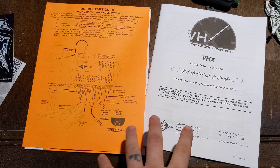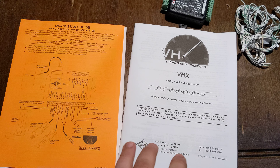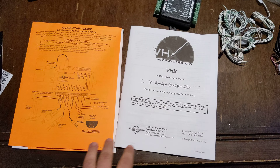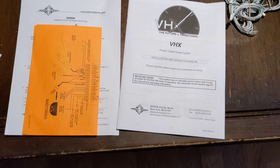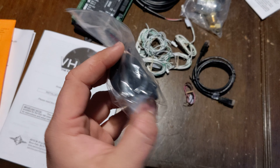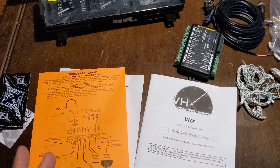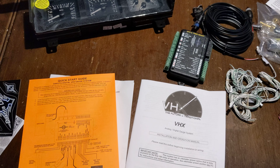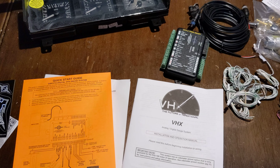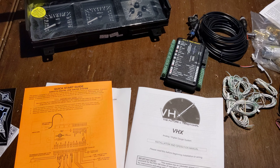Obviously it comes with directions — I'm not going to go over that, it's not an install video. I will probably do an install video later, but it does have a fair amount of instructions for each thing. There's also a switch here that's used in programming. My understanding is you can actually program the speedometer to whatever by just hooking up your sender and driving a verified mile — this is how many pulses per mile — and lock it in and it'll work.